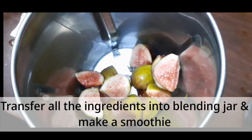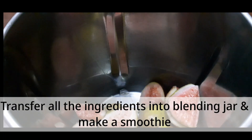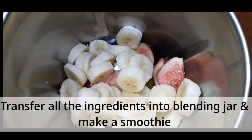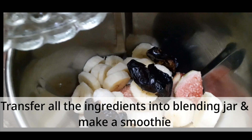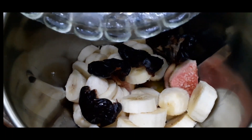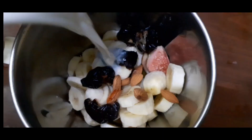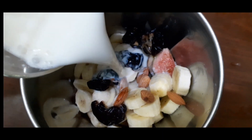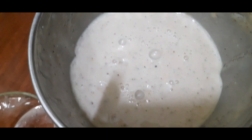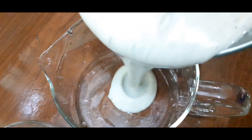Bring them all together with the milk. Delicious and healthy — our smoothie is ready.